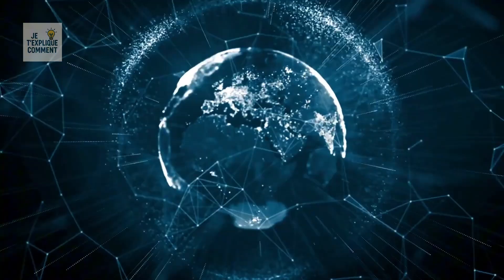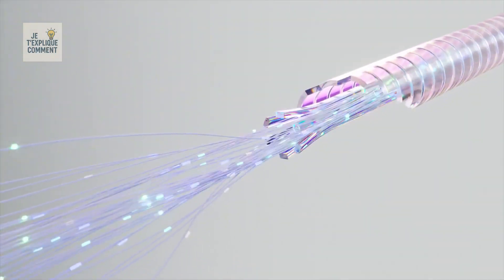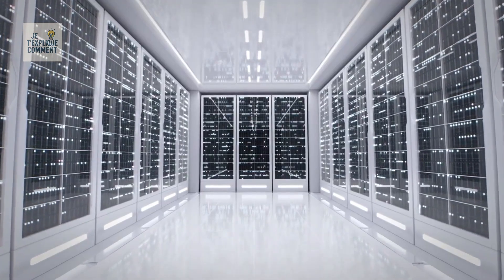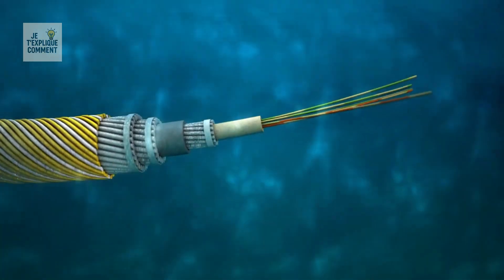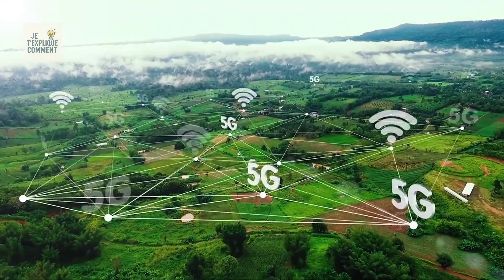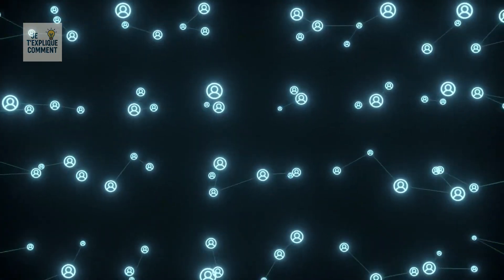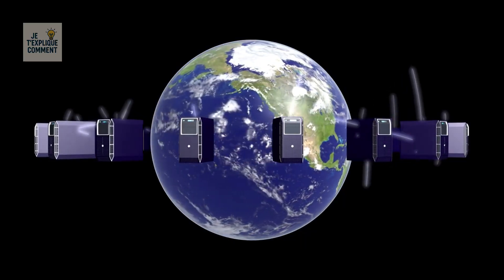Instead, it uses a much more efficient and widespread system: a vast network of fiber optic cables that connects the data center directly to your device. These cables stretch across oceans, mountains, cities, and villages. Whether your phone connects through mobile data or Wi-Fi, in the end it always ties back into this worldwide wired network.